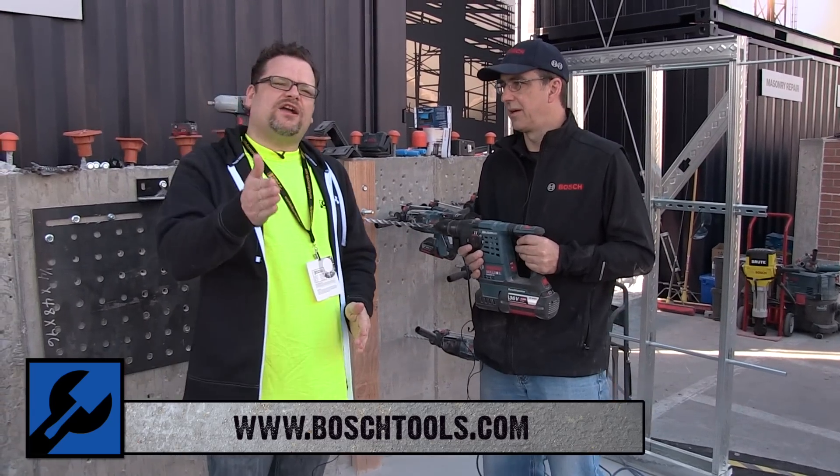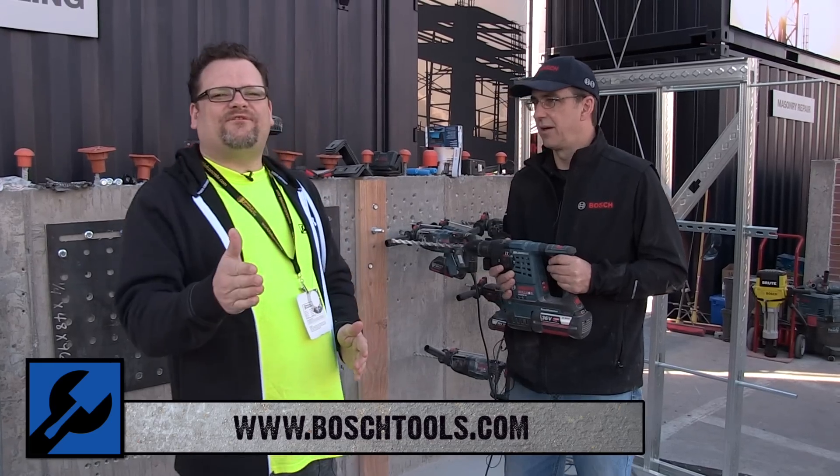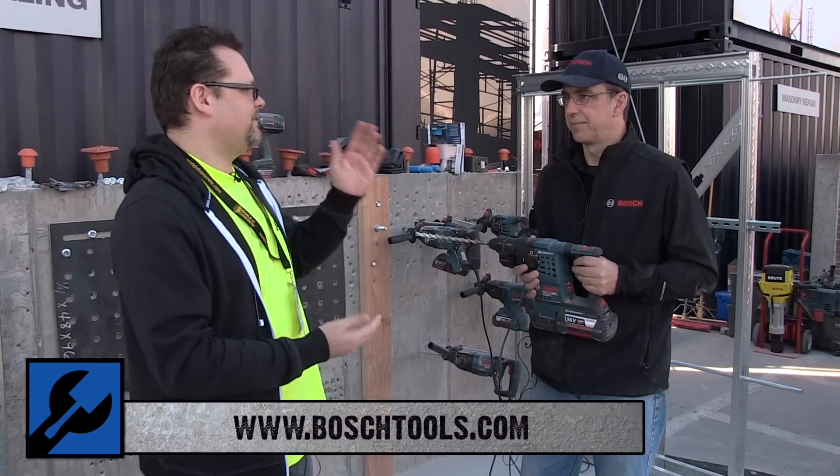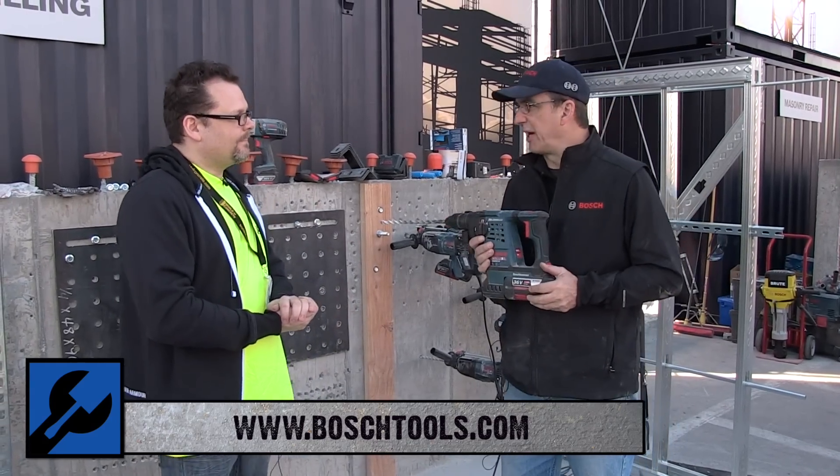All right, what's up everybody, we're at World of Concrete here with Mitch, 2015. He's going to talk to us about the new Bulldog 36-volt SDS hammer. All right, Mitch Burdick, the product manager for hammers.